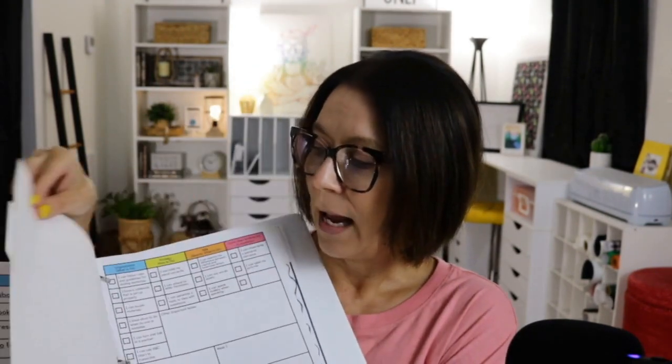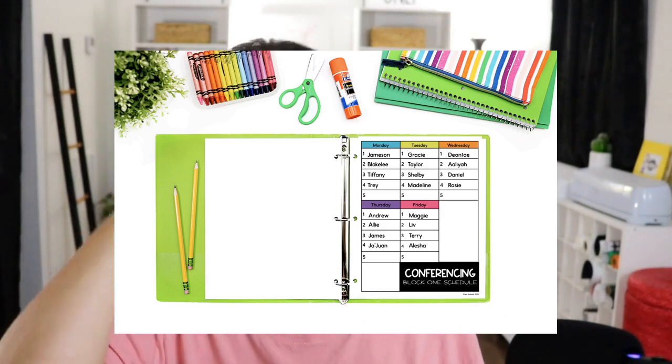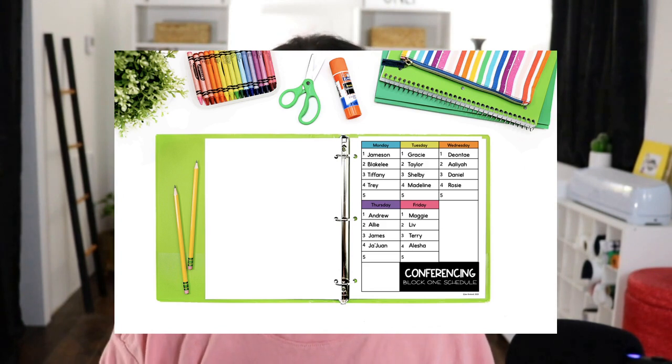Step one is to get organized. There are several things to think about when it comes to getting organized in your classroom. The first thing is your assessment notebook. What I like to use is just a three-ring binder thick enough to put tabs in for all of your kids — a tab for each student. Then you put their anecdotal notes and what I call quick notes in their tab. You'll have a schedule of when you're going to conference with each student set up in that assessment notebook.